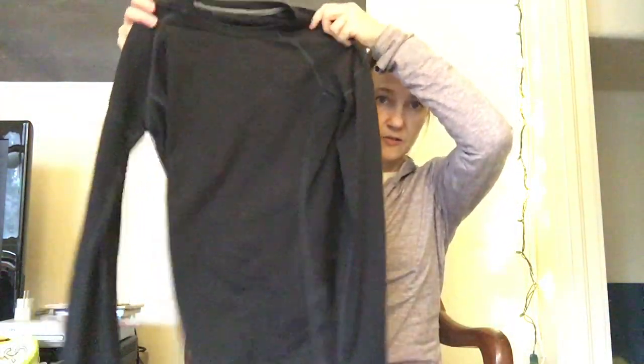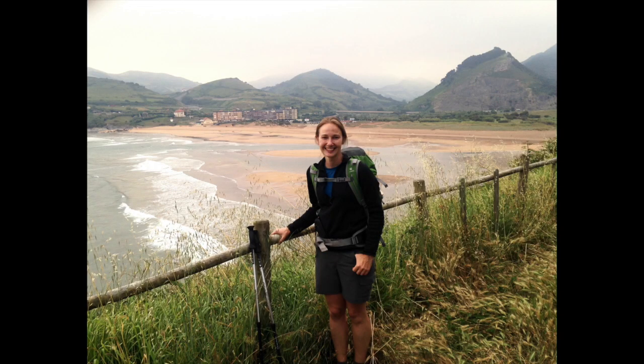Beyond those basics, I bring a long-sleeve shirt from REI and a lightweight fleece. Some summer pilgrims might skip one or both, but I like having both for early morning starts when I layer up, then shed layers as the day warms. I don't like being cold, and layering well keeps me warm.